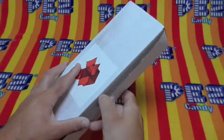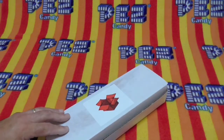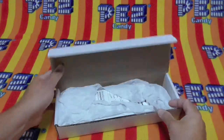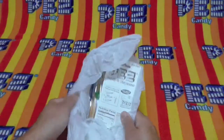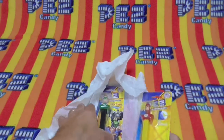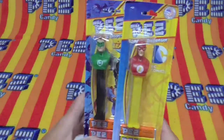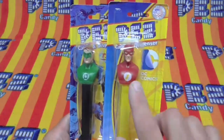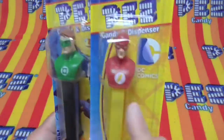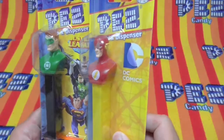Let's get to this, shall we? Let's see what's in this magic box. We have two characters — Flash and the Green Lantern. DC Comics Justice League.